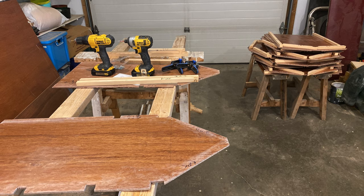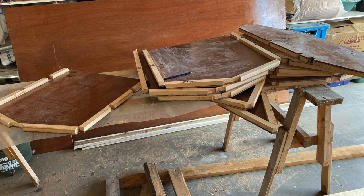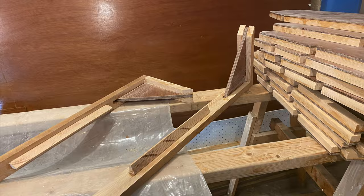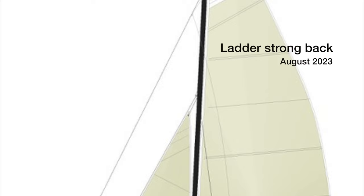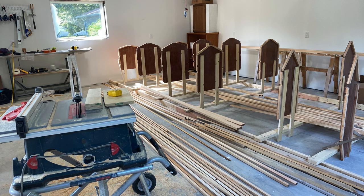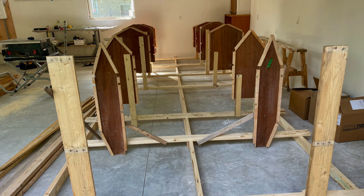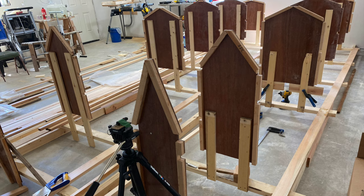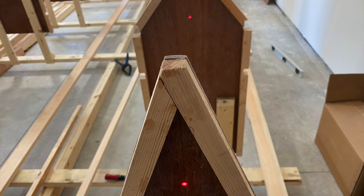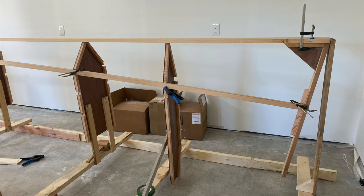Preliminary work began in the summer of 2022 in June and July with the construction of bulkheads. I first moved into my rented workshop in August. The strongback was set up and bulkheads were attached. It didn't take long before you could start to see the shape of the hulls.